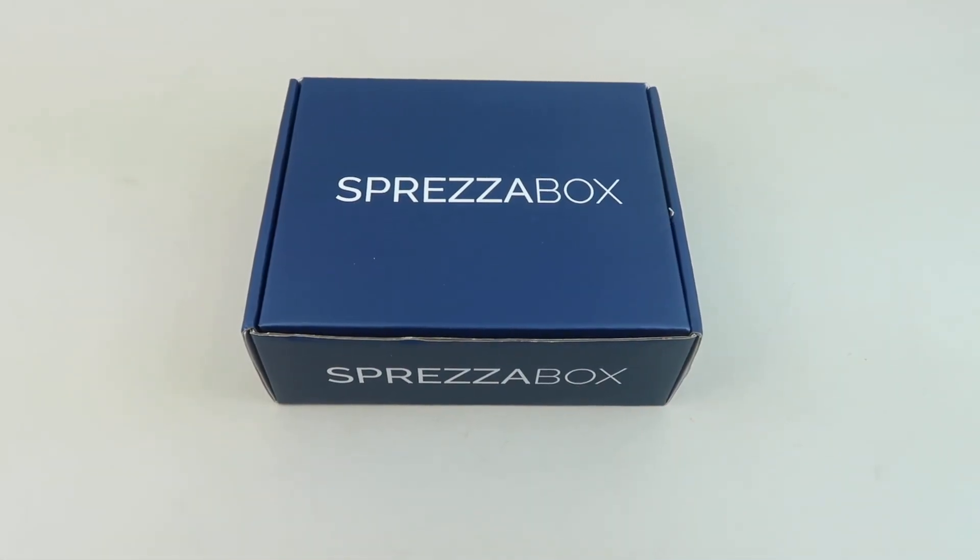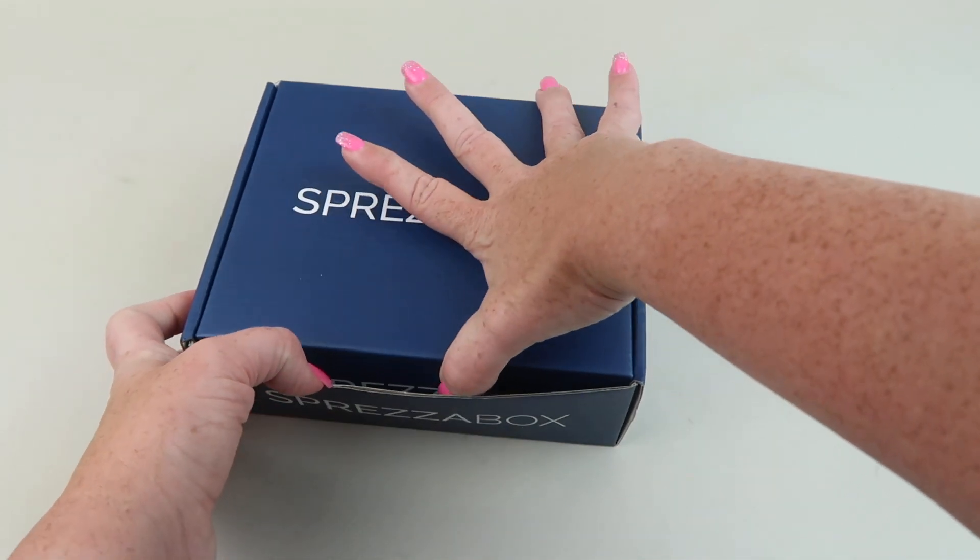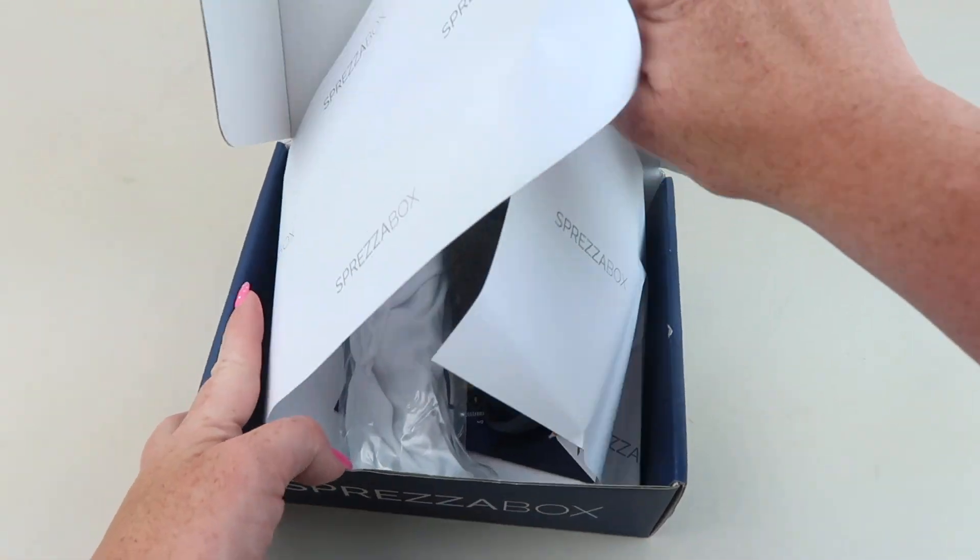This is my review and unboxing for the June 2021 Sprezzabox. This is a box for men. It's $28 and you get to pick your box. They recently changed it and now you get to pick which box you want. My box is blue and it was wrapped in plastic but I took that off.